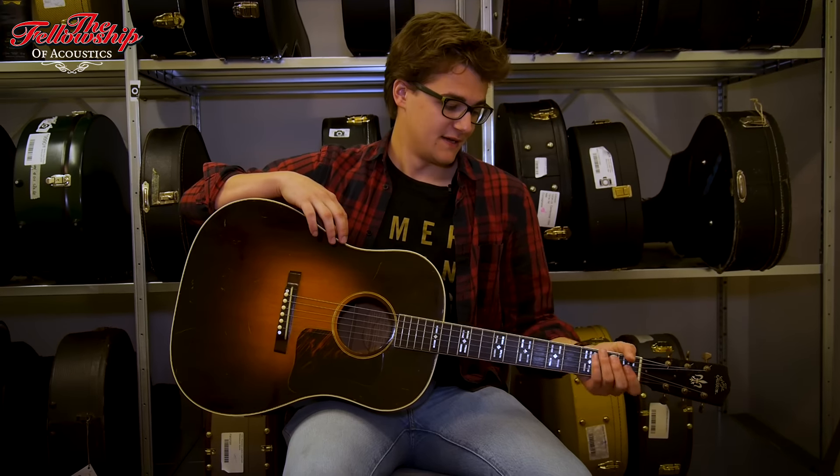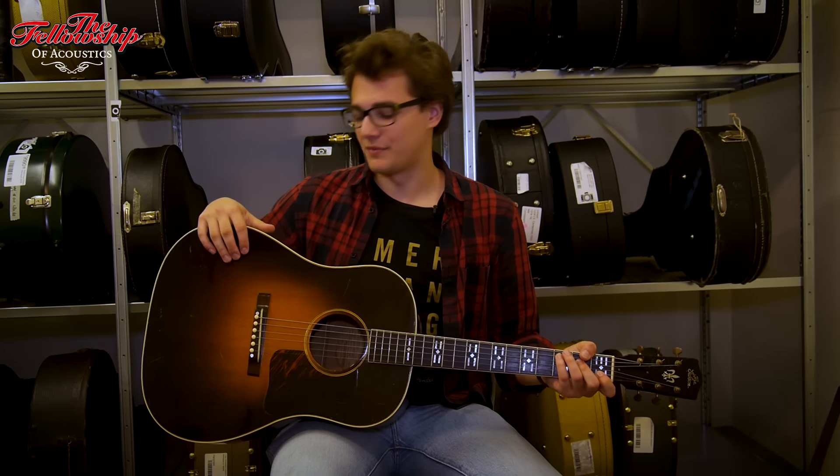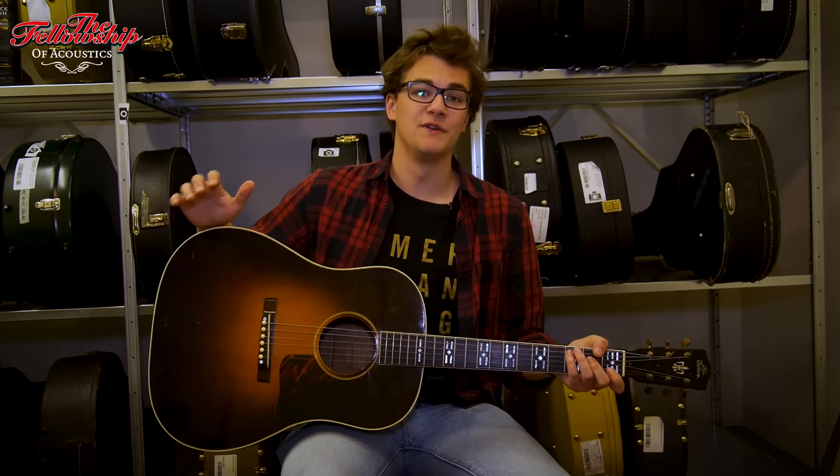This guitar surfaced from Nashville, from Groen Guitars, and George himself wrote an extensive article about this instrument because she's so special. He had his questions about the top — he thought it might have been a re-top — so we had our best luthier check out this instrument, and he can confirm there has been no re-top.